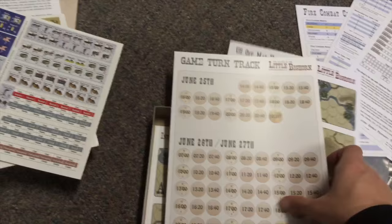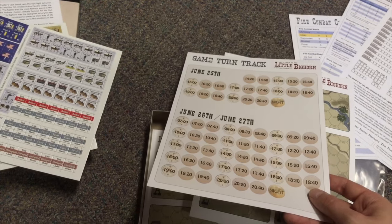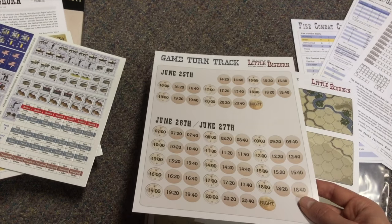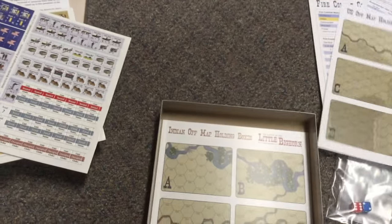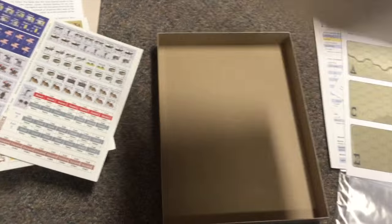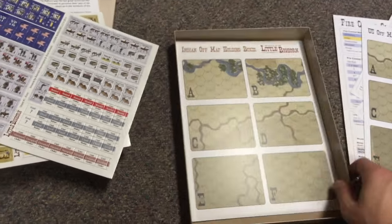There's a turn track which is separate, so this is going to require more table space than any of the other games — you've got two maps and this turn record track covering from the 25th to the 27th. You also have off-map holding boxes for the US forces and for the native people.